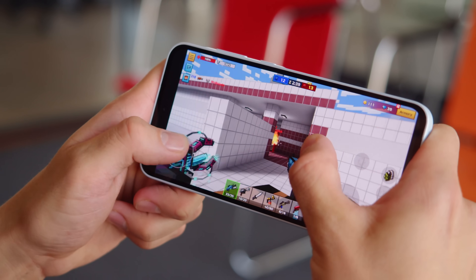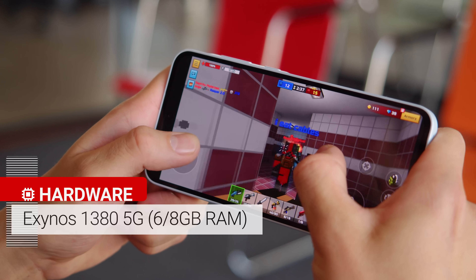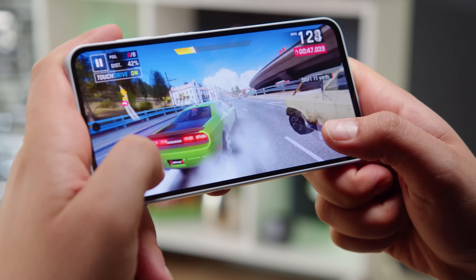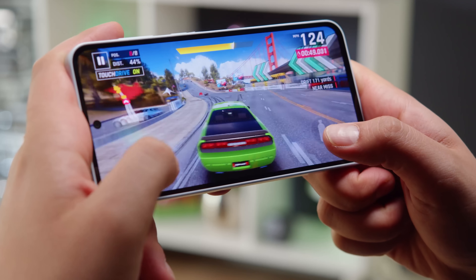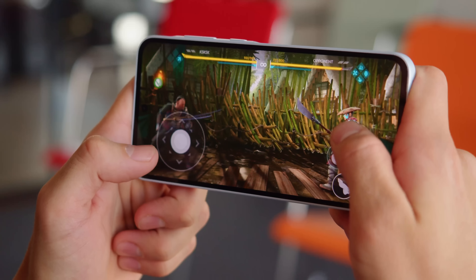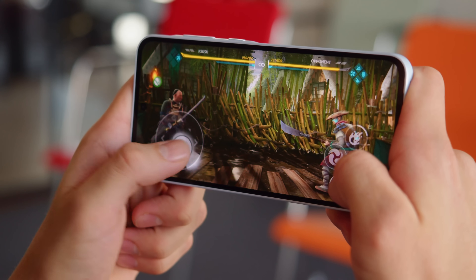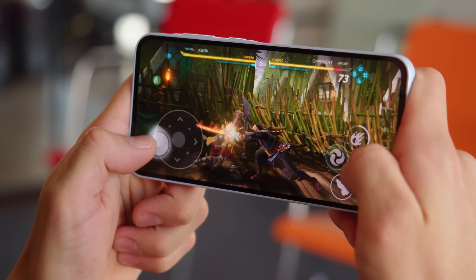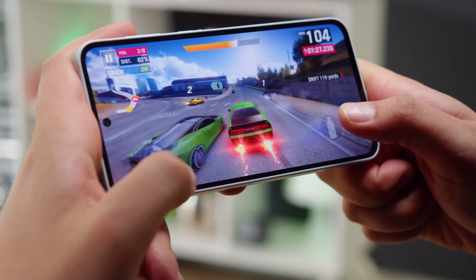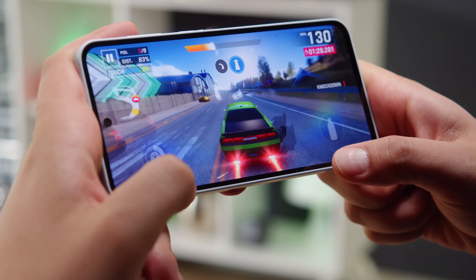The Galaxy A35 packs an Exynos 1380 5G chipset — the same one seen on last year's higher tier Galaxy A54, and a clear upgrade over the Dimensity 1080 in the Galaxy A34. In benchmarks, the A35 isn't a standout performer; performance is about middle of the road. But for the price range it's still rather competitive, and in day-to-day use the phone runs smoothly without hiccups.